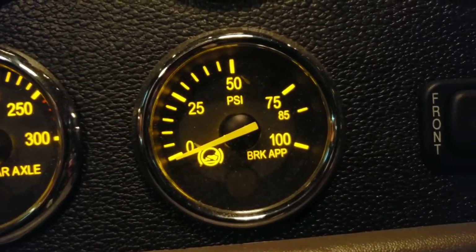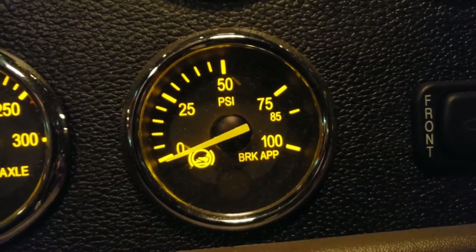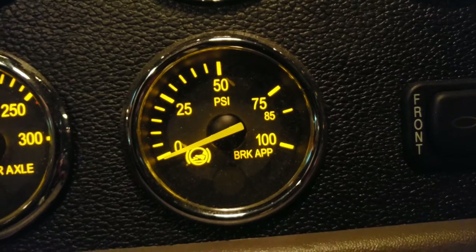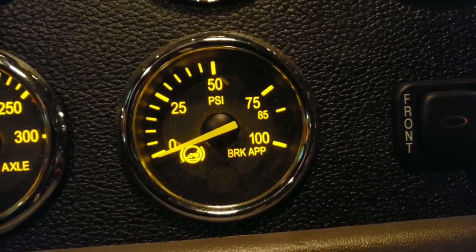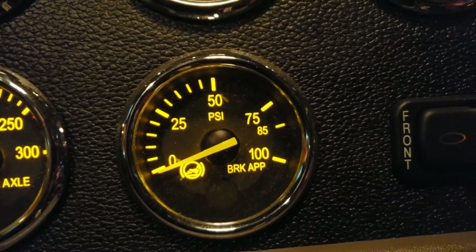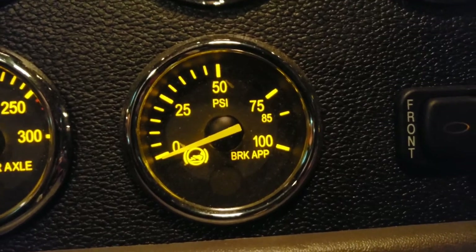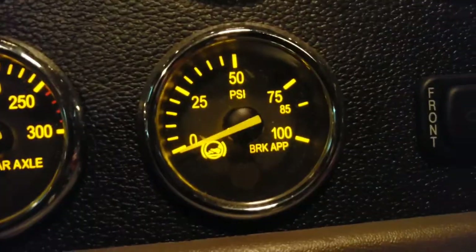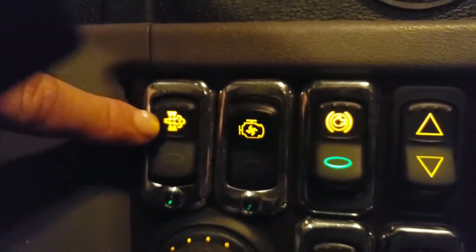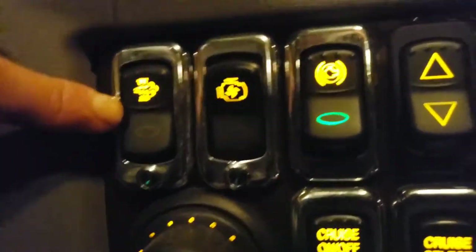This last gauge is brake applied pressure — it shows how much pressure is in the brake lines and how much clamping force is on the brakes when you hit the pedal. Keep an eye on it: using too much pressure can overheat your brakes, so it's a helpful gauge to monitor.